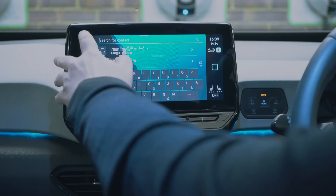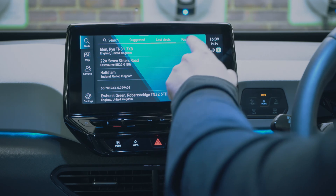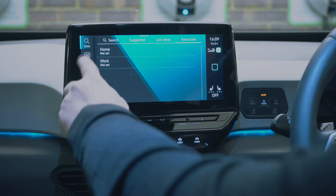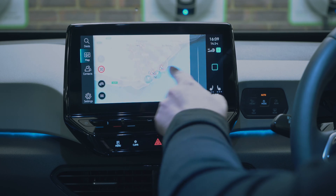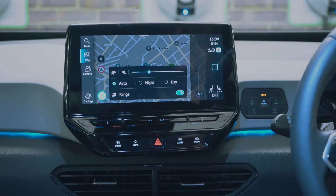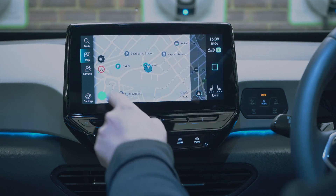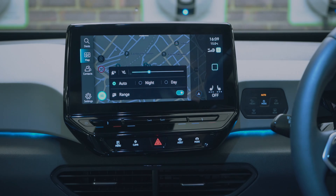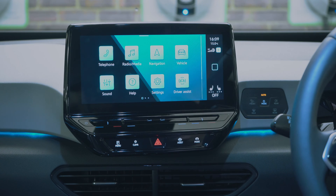You can see contacts with addresses and search for destinations, last destinations, and favourites. I can go back to the map, zoom out, move it around, and tap the quick setting to switch between auto, night, and day modes — leave it on auto and it will change when it gets dark. It also shows your driving range on the map.